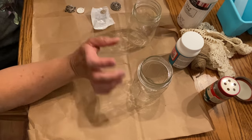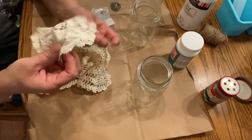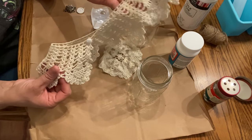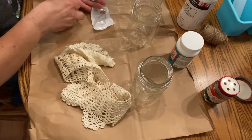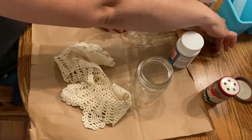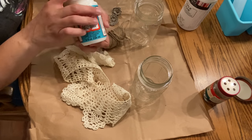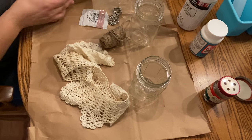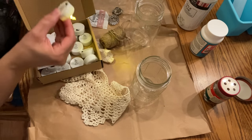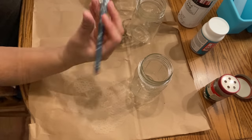For this first antique farmhouse thrift flip DIY I pulled some mason jars from my stash — they're not antique but they'll work well. I also pulled some crocheted pieces: a doily and a crocheted collar I found at the Goodwill outlet bins. From my stash of vintage and broken jewelry I pulled some pieces, plus some twine, Mod Podge — the dishwasher-safe kind — and battery-operated tea lights that I order from Amazon.